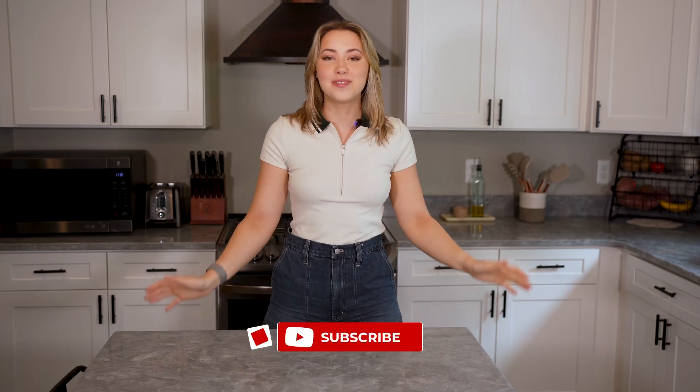How's my hair? I'm kidding. It's really nice. Hey everyone, welcome back to my YouTube channel.